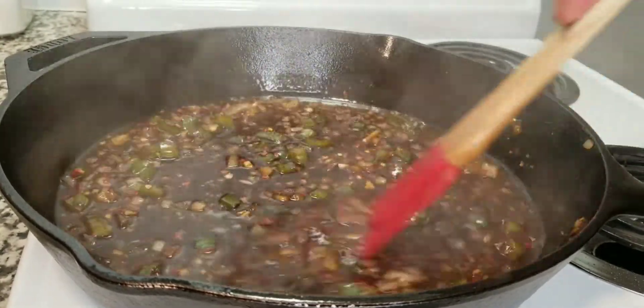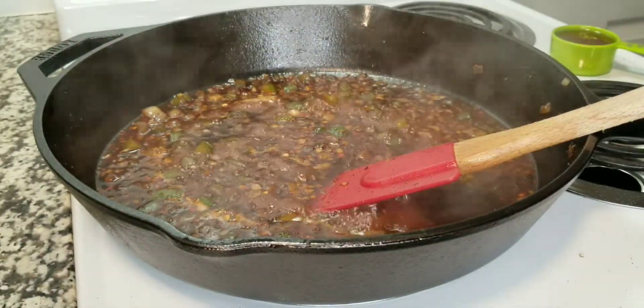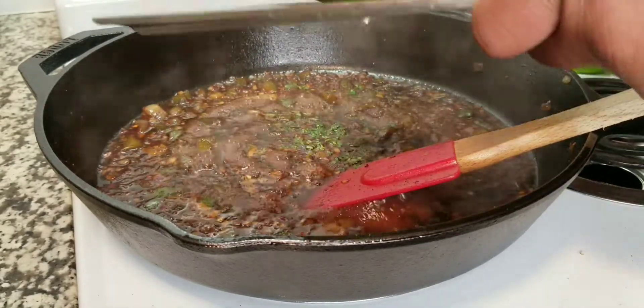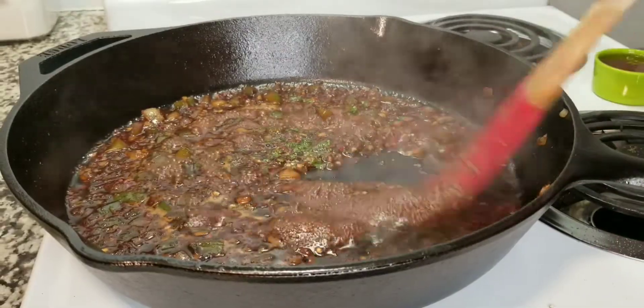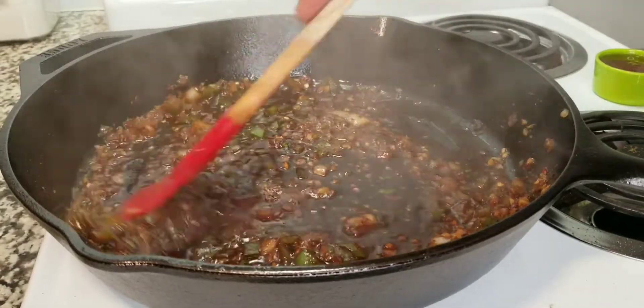I'm also going to add a little bit of chili powder and some pepper flakes — that's completely optional, but if you want, I use a teaspoon of chili powder and a tablespoon of pepper flakes. Now I'm going to add some fresh cilantro — use as much as you want — and also grate a little bit of lime. If you don't have a lime you can add just a little bit of lemon juice, that works out perfectly. I'll make sure I put the recipe in the description below.